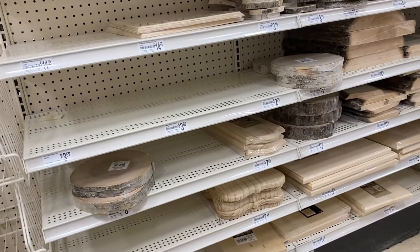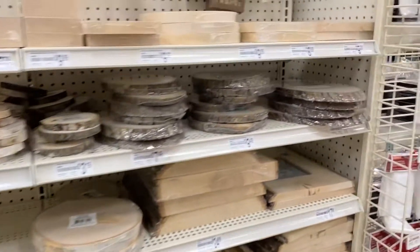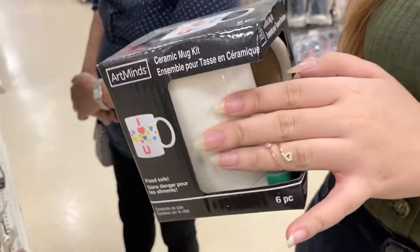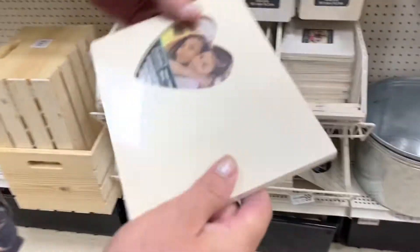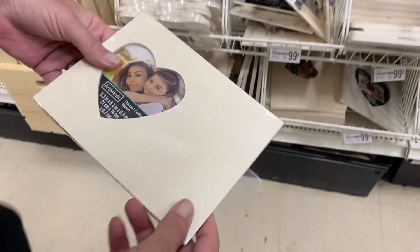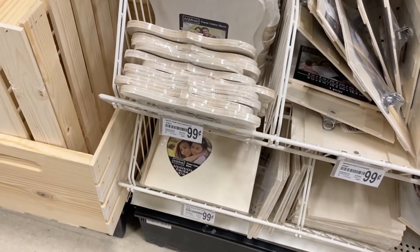I know, but they're expensive. Mom, do you want to — you can print something on it. It's better to buy something to paint. Are those little photo ones? 99 cents and you can put something on them. You need to paint them. You can pick what color you want and I can paint them.